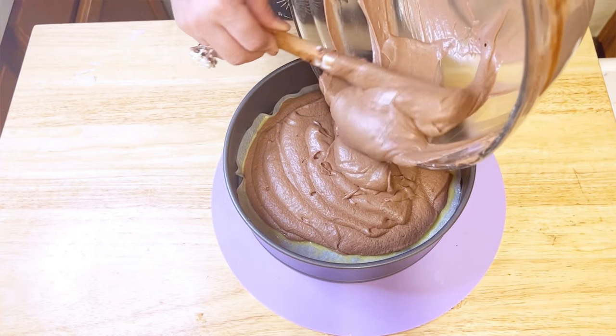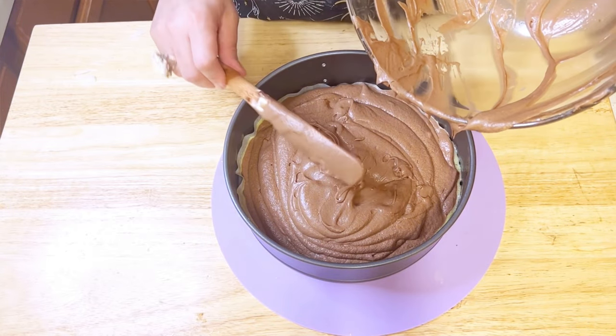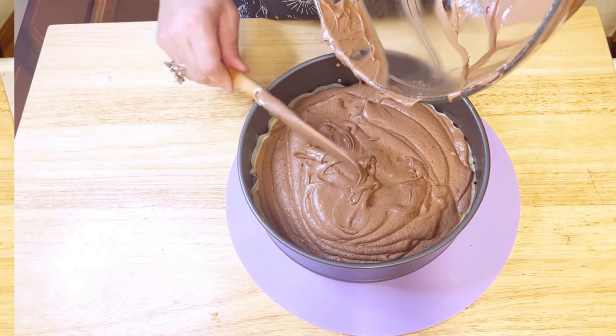Now it's time for pouring the batter. Pour the batter into the tray and spread it evenly to ensure it bakes evenly.